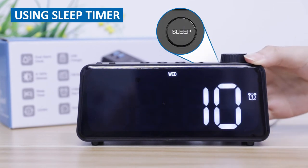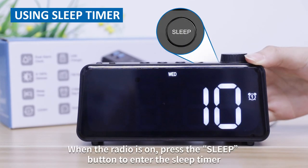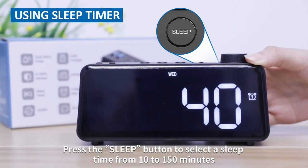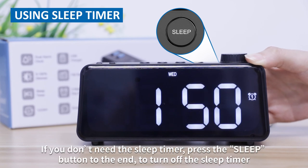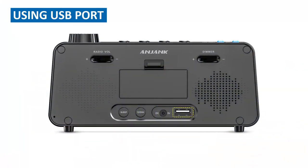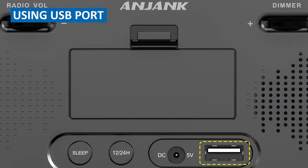Using sleep timer. When the radio is on, press the sleep button on the back of the clock to enter the sleep timer. Press the sleep button to select a sleep time from 10 to 150 minutes. If you don't need the sleep timer, press the sleep button to the end to turn off the sleep timer.